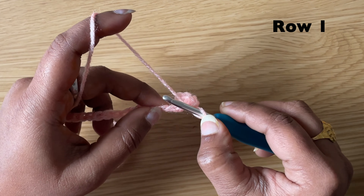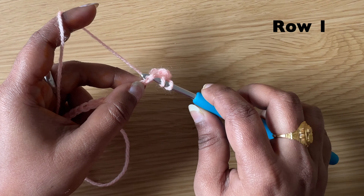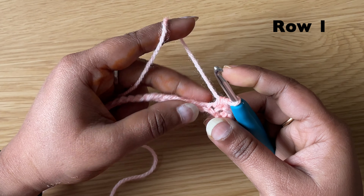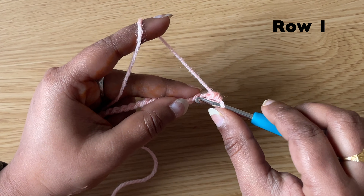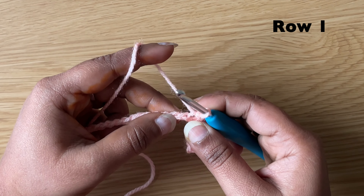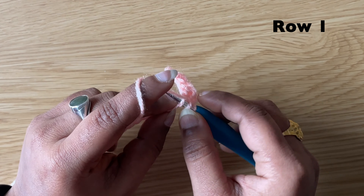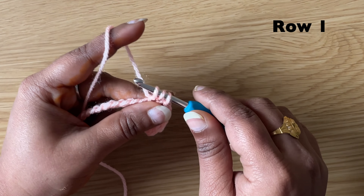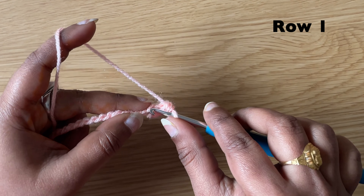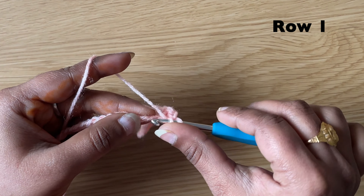In the next chain make a half double crochet: yarn over, insert the hook in the next chain, pull up the yarn, yarn over, pull through all three loops. Slip stitch in the next chain, then half double crochet in the next chain. Continue like this all the way across — slip stitch in the next chain, half double crochet in the next chain.